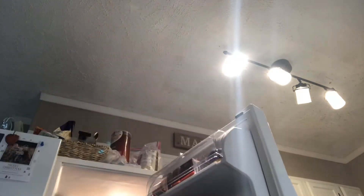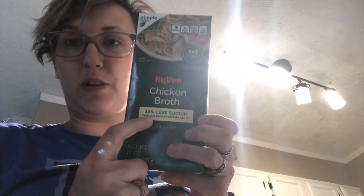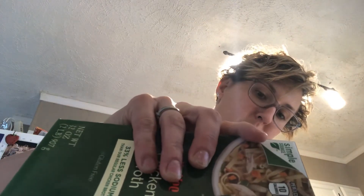The next thing we're going to do is add a cup of broth. We do the 35% less sodium — if you go to the no-salt version it really isn't very tasty and you end up having to add salt anyway. So I just go with the 35% less and it works great. We're going to add a cup of that.